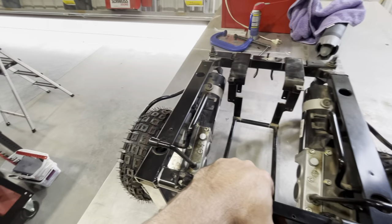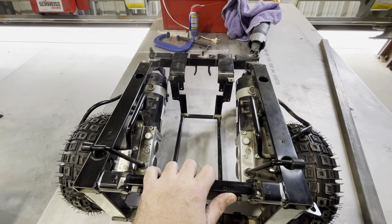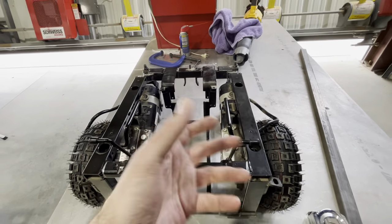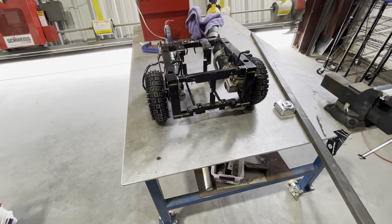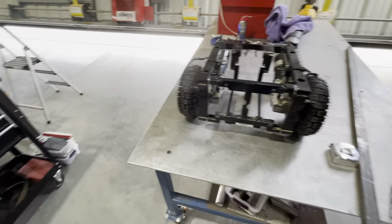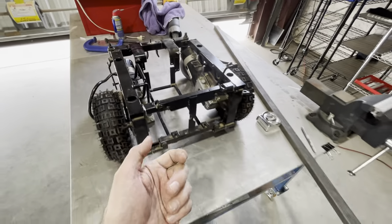For now I'm just gonna use the controller that the system came with — the pendant with a joystick — and it's got like a five-foot cord. I think I'm just gonna do that and walk behind it with the cord.